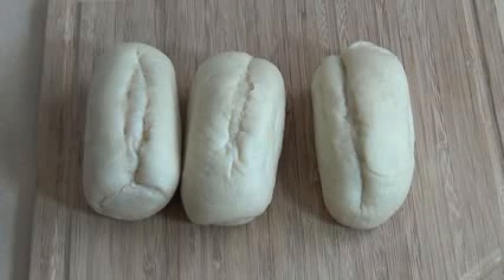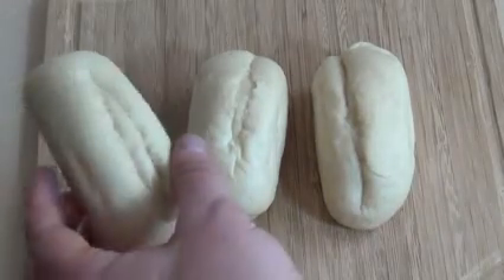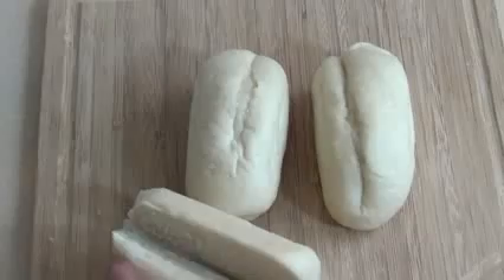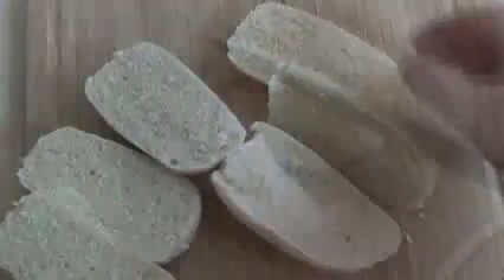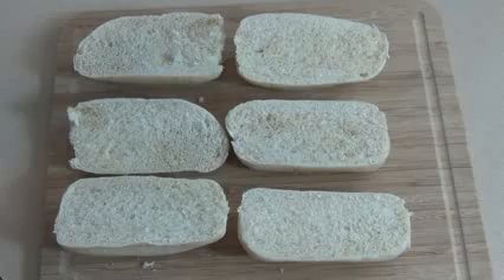Preheat your oven to 180 degrees Celsius, which is about 350 degrees Fahrenheit. You want to buy bread that's shaped like these little buns, and you want to cut them right down the center. These will be the shape of the little ships.